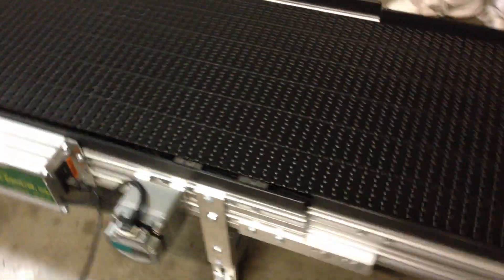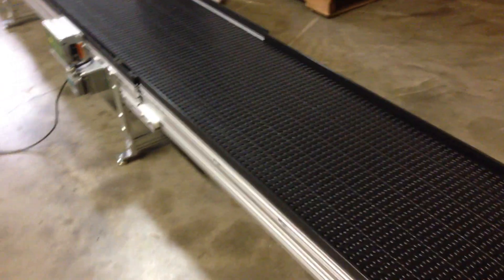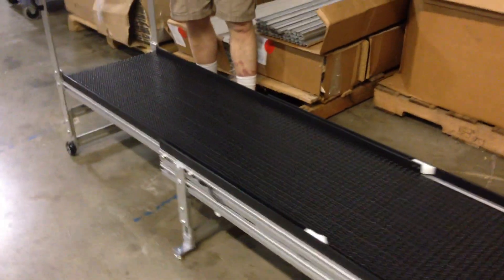Again, it's a standard conveyor with an added extra section. We still have the walkthrough — it provides a four-foot walkthrough when we open it. Now because it's so low, we had to build some extension handles.